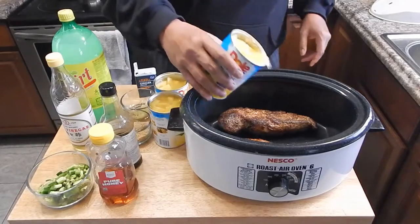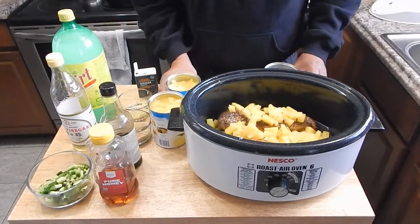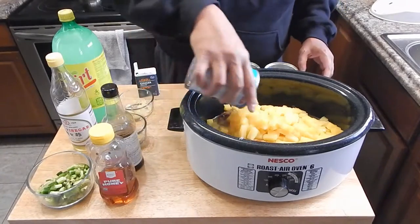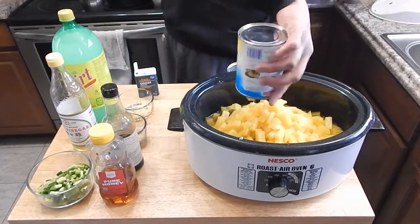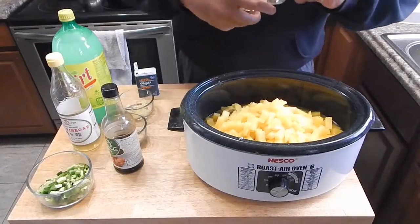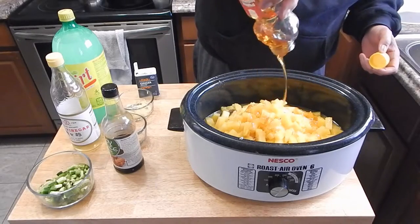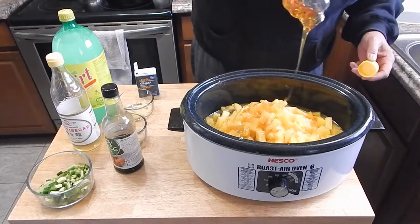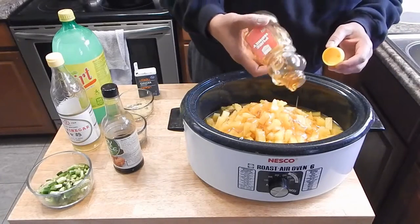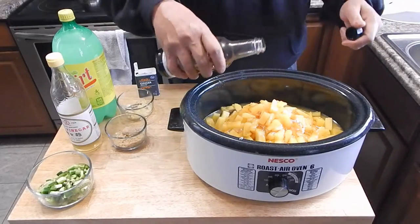Now what we're going to do is add our three cans of pineapple bits. And we're going to go with about a half a cup of honey. I'm eyeballing it — as with all crock pot recipes, just kind of eyeball it. Don't feel like you need to follow anything to the letter. So we got that.